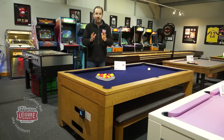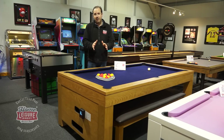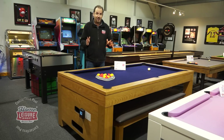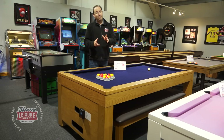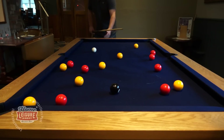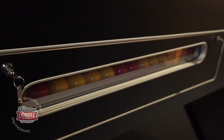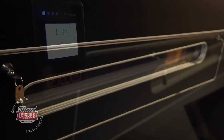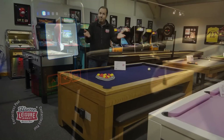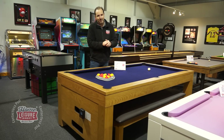Hi there, I'm Andy. Welcome to our complete guide to contactless pool tables. In this video, I'm going to take you through three key parts. The first is why contactless is so much better than cash. Second is about the tables themselves — we've got four different models. And the third part is to explain how it all works, including the contactless device and how it connects, reports, and gives you your money.